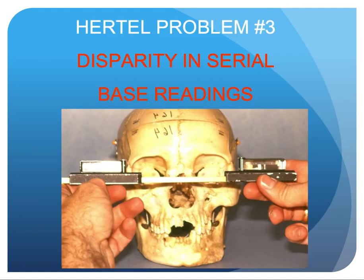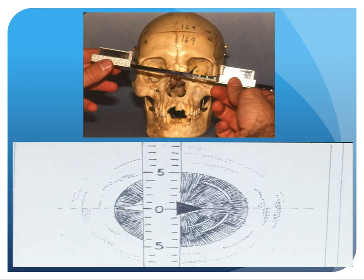Hertel problem number three: there is disparity in serial-based readings. With the Hertel instrument placed against the skull, the flange can be positioned either inferior, superior, lateral, or medial — so it will not be in exactly the same place as in the first reading. With the Noggle instrument, the black arrows align in the mid-pupil with the medial wall of the vertical strut placed exactly in the mid-pupil, ensuring the same spot in serial measurements as in the original.